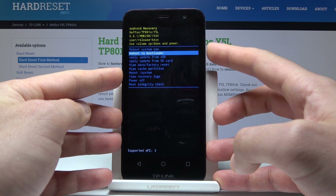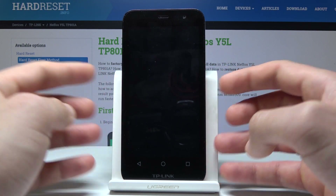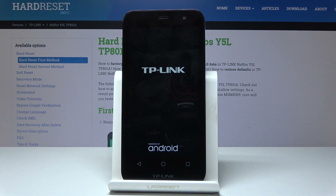Let's scroll down to choose 'reboot to bootloader' and press the power key to confirm it. Wait until the device shows you the TP-Link logo — right now you are in fast boot mode, so you can connect your device to your computer and use it as a fast boot device.